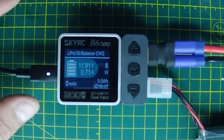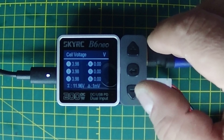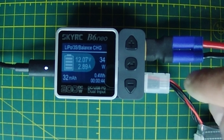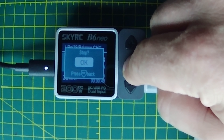Let's hit start. There's an audible confirmation that it started. It's showing 11.94 volts and all our information is on there. And if we tap through, it's showing the individual cells being charged as well — very cool. If you want to stop the charger, just hit the select button — it prompts you — then hit select again to confirm okay.